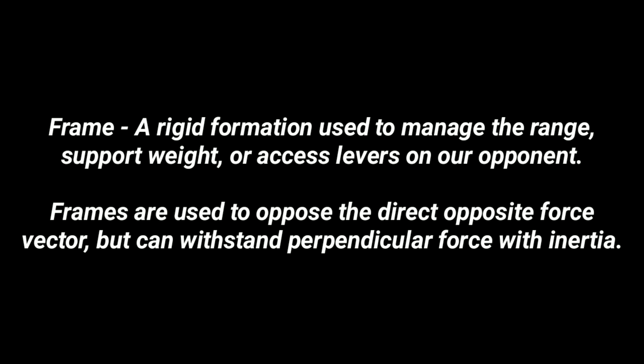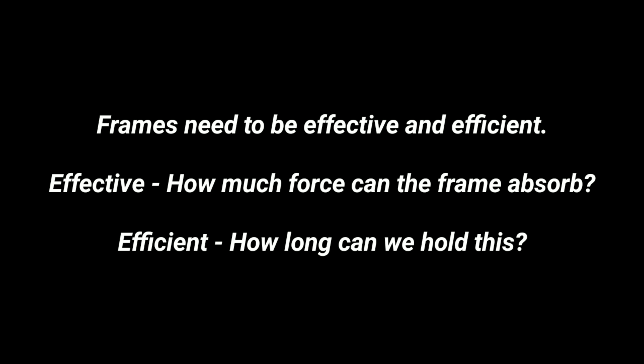A frame is a rigid formation used to manage the range, support weight, or access levers on our opponent. Frames are used to oppose the direct opposite force vector but can withstand perpendicular force with inertia. Frames need to be effective — how much force can the frame absorb — and efficient — how long can we hold this?